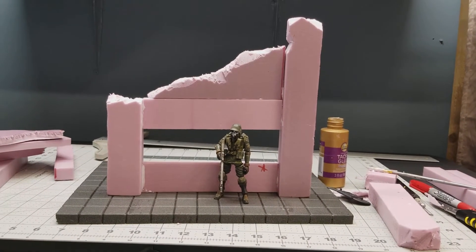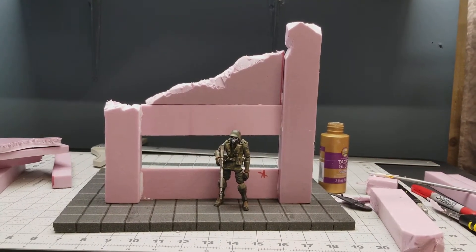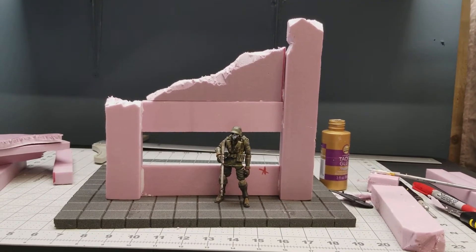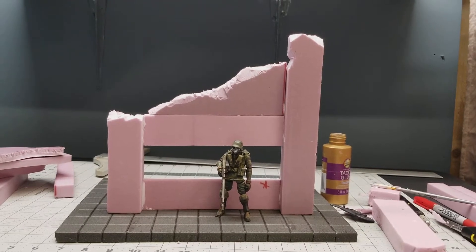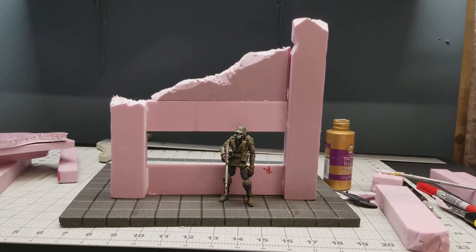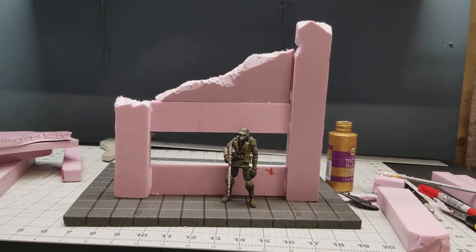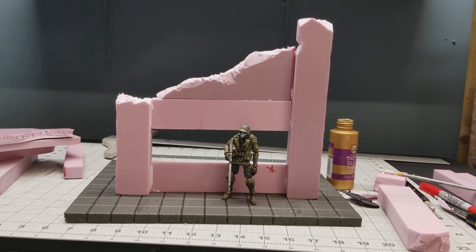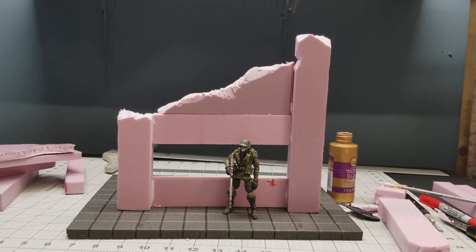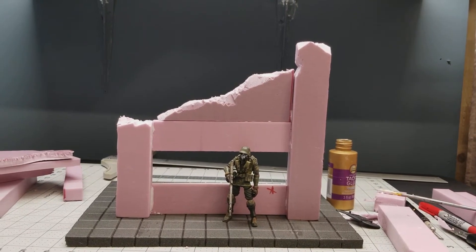You can see the construction of this piece coming together. I encourage people to watch videos — obviously I make them, and I want you to watch them and learn. I've watched hundreds of videos on diorama making and find them very helpful. But the best experience you can give yourself is sitting down and doing it — sitting down with a piece of foam, carving it, getting your measurements, carving out your base, and constructing a wall.